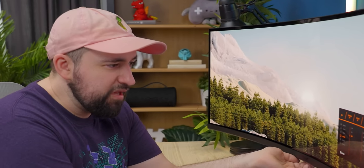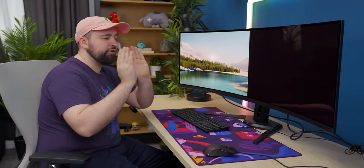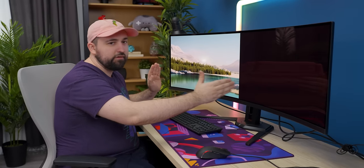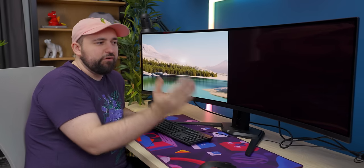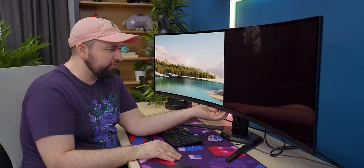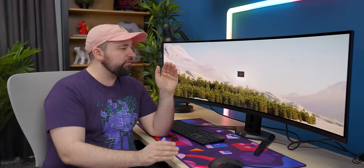With PBP — picture by picture — now what you need to do to take advantage of this is plug in a separate device, or plug in another HDMI cable to your computer so it's sending two different signals to the different parts of the display. The nice thing about that instead of using two separate displays is you always have bezels with two monitors side by side. With PBP, that bezel is gone — it's just perfect, nothing in the way.